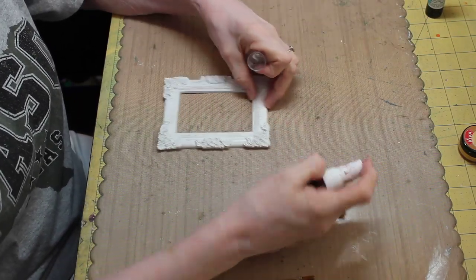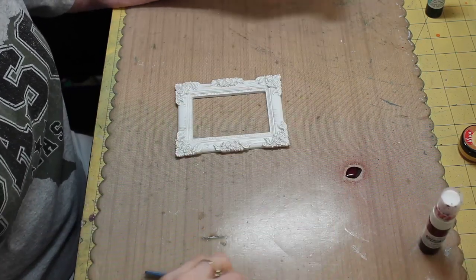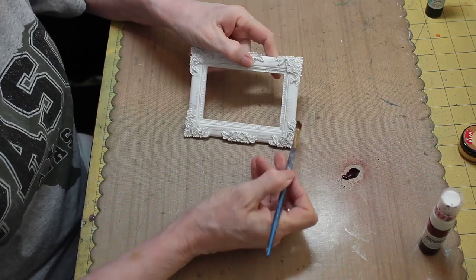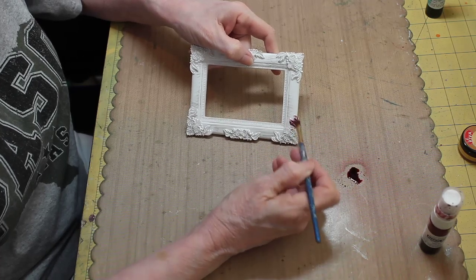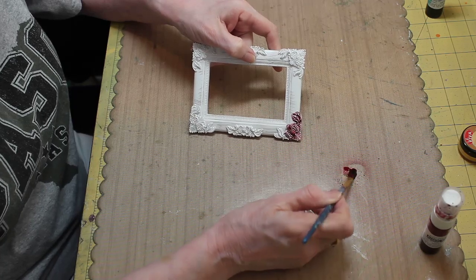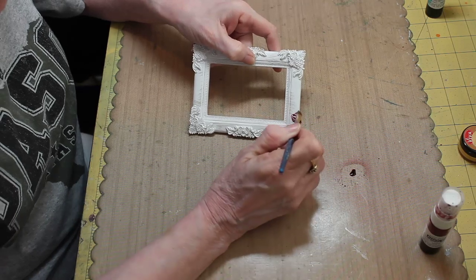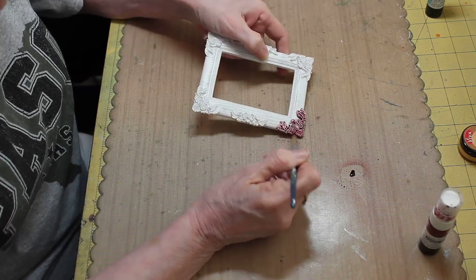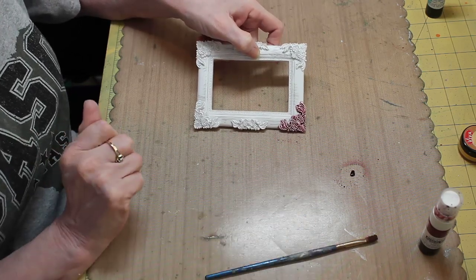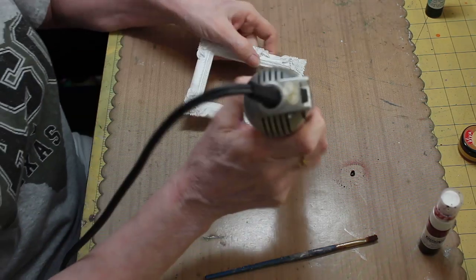I'm just going to give you an idea of what I did. You want to make sure you shake up your mist, and then I just sprayed — or you can dump out a little bit of your mist onto your work surface — and all I did was paint it on where I wanted the mist to go. The reason I'm doing that is because I didn't want the whole frame covered in green; I wanted to be able to see the white around the picture. Okay, so that's just a small sampling. I'm going to go ahead and heat set that so I can show you what else I've done to it.